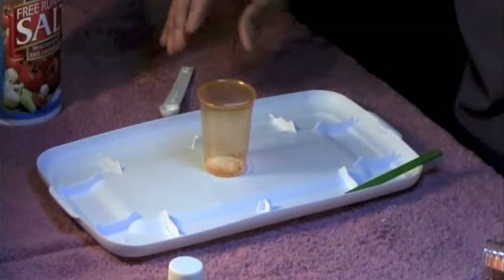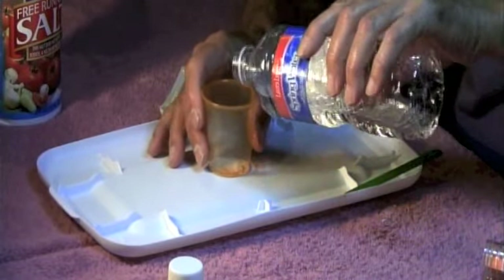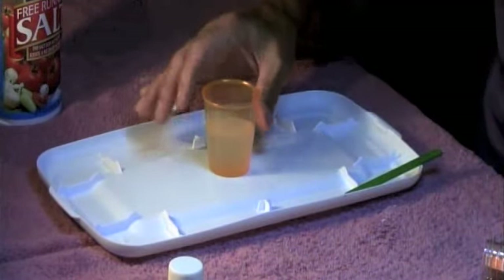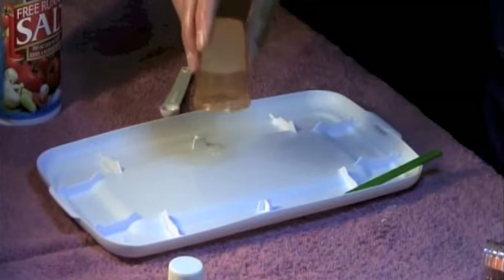Then I'm going to pour some water in here and that ought to gel the water. Okay, let's pour the water in — and watch. Did you see how quick that was? It's gel right now. You can take that cup and turn it upside down.